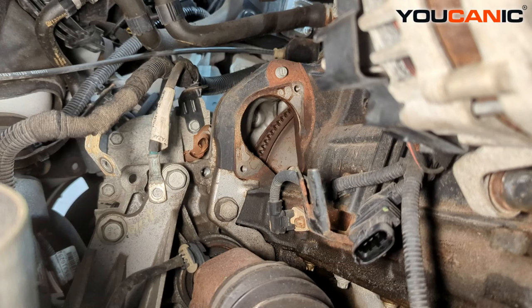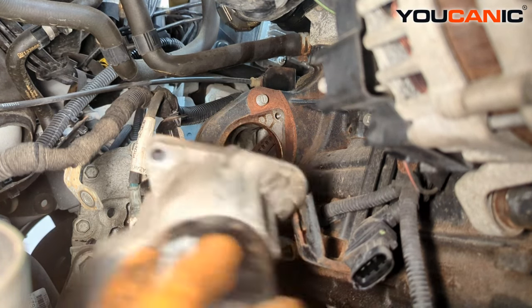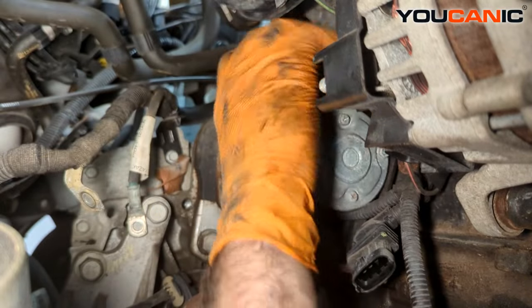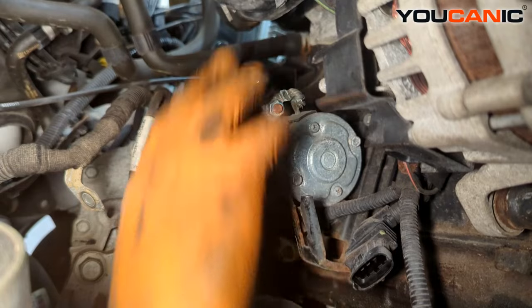That is your removal of your starter. We went over the process to remove it, and now we'll go over the process to install your starter with the new one, if you're replacing it because it no longer works. The install is fairly straightforward — doing this all from down under the bottom, bringing our starter up and rotating it into place.